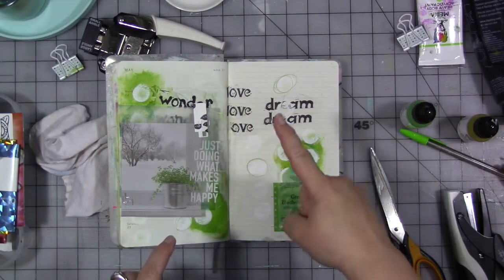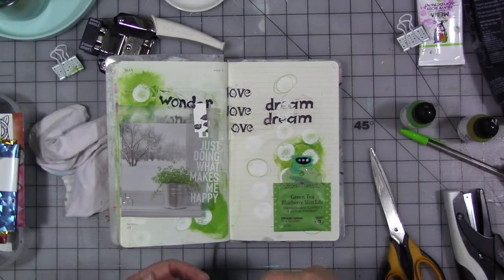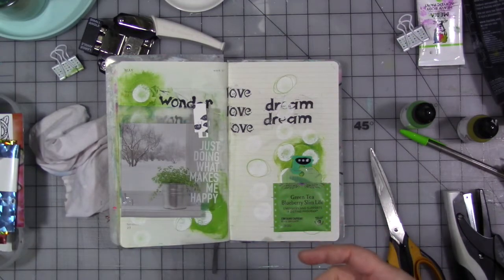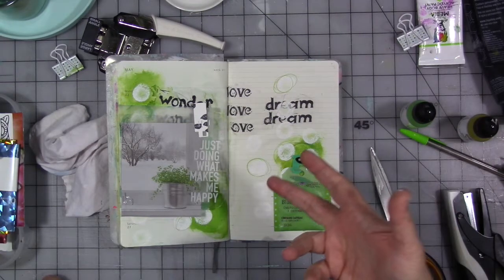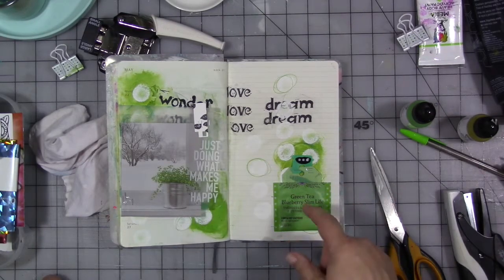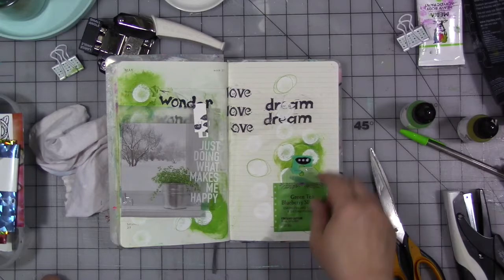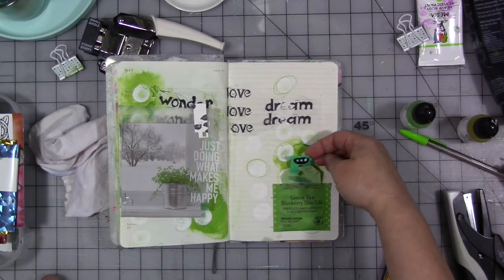The first week was reduce and I had us reduce our color palette to black, white and one color, and I chose green. The second week we reused items that we had in our stash or items that were trash or recycling, and we created this little pocket with a tag in it and a little tab made out of a bread tie.